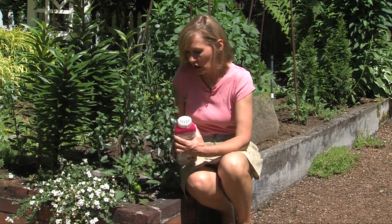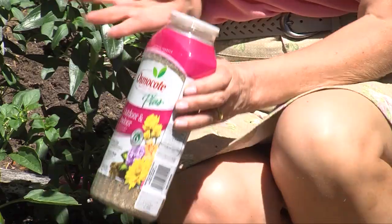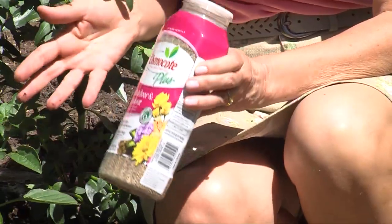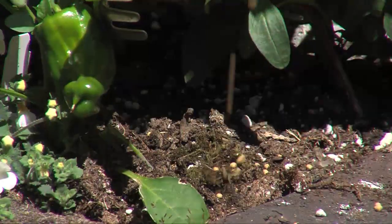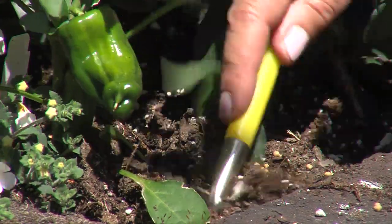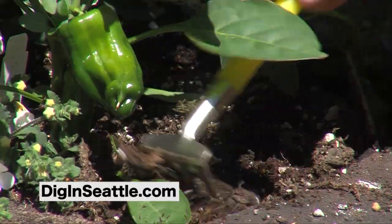One question I get a lot is how do you fertilize when you have vegetables and flowers in the very same bed? Well, just use an all-purpose plant food. I use Osmocote because it's slow-release and you only have to apply it once in the growing season. Just sprinkle it into the soil, work it in a little bit, and you're done. It's just that simple.